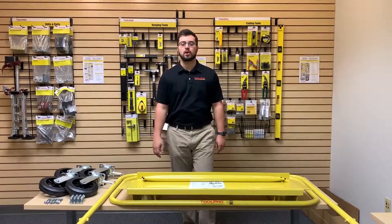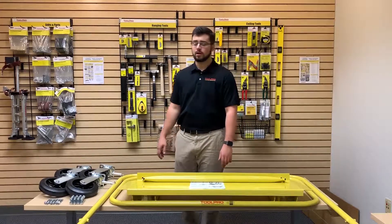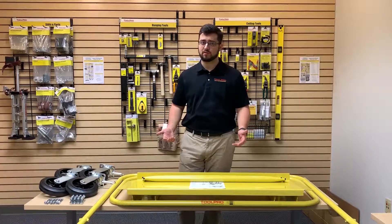The ToolPro 88300 commercial drywall cart is a quick, efficient, and easy option to move drywall around the job site. It's going to come with everything you need in the box to assemble it, and it's about 20% cheaper than our competitors, which makes it an impressive value.